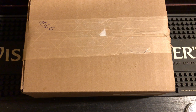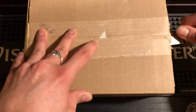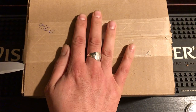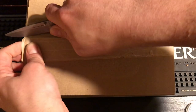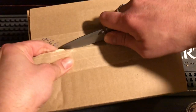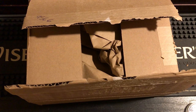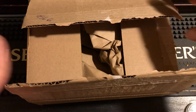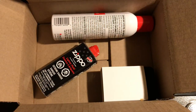Alright everybody, welcome to my unboxing video. I have a pretty cool video for you today. I ordered this directly from zippo.ca, and I wanted to do an unboxing video to show you how they ship it.